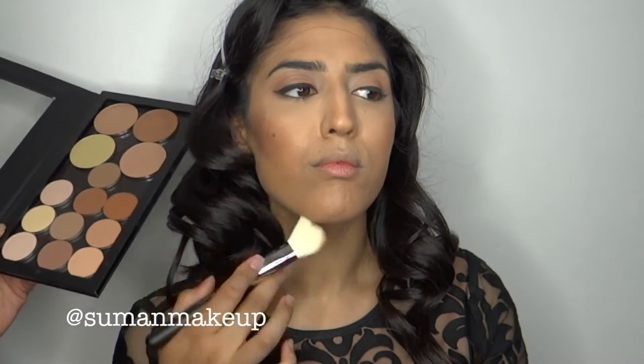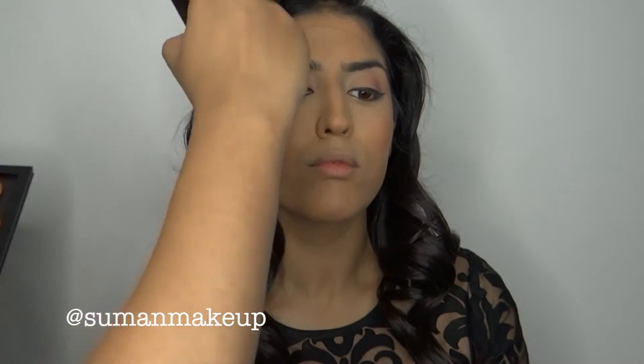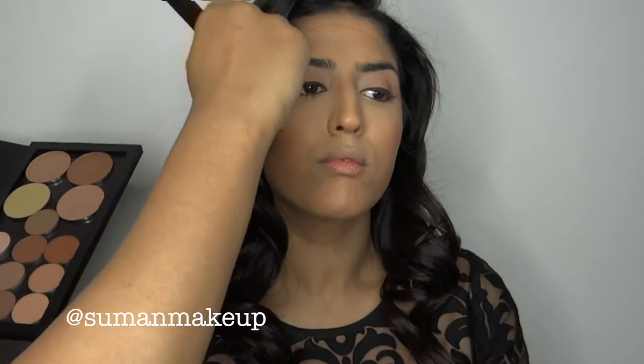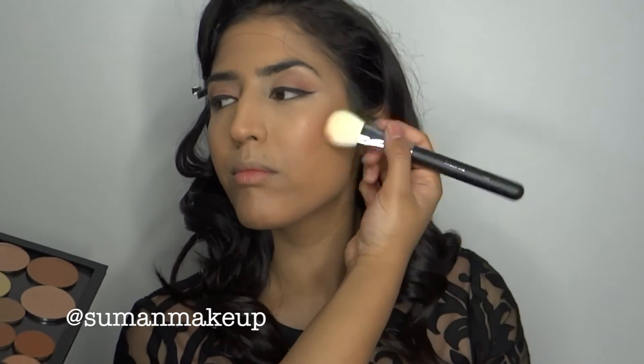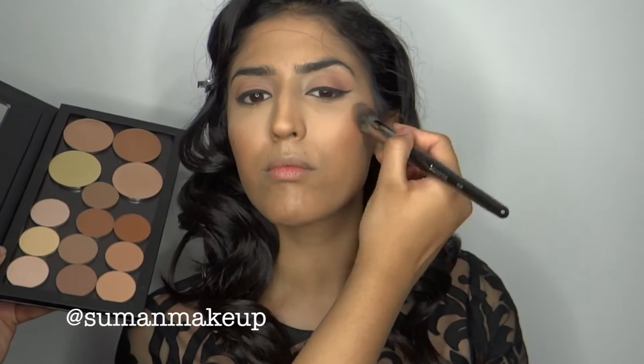We're just pushing that into the skin where we've already done contour, then blending it down the chin and near the jawline — this gives the jaw a bit of definition. Remember we don't want it to look too harsh, so sometimes you don't need to add more powder; just build what's already there. To add to the overall highlight, we're going to add some banana powder — also from the Anastasia kit — and put it in the highlight areas we already set.